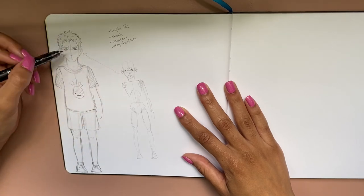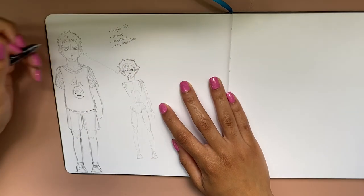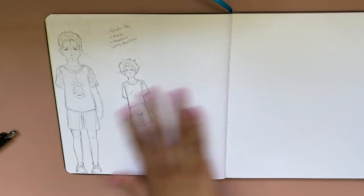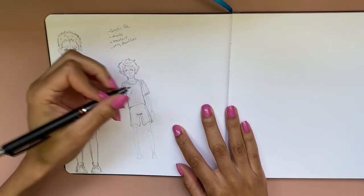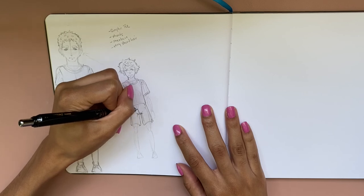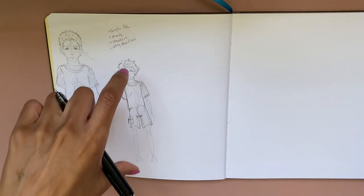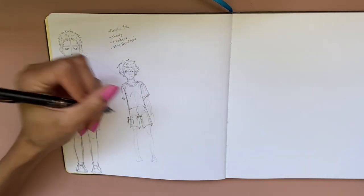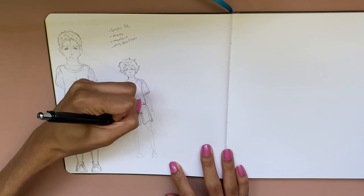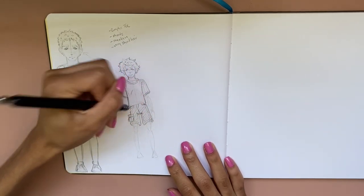The faces already look so different — his eyes are wider set on this one. Let's give this one swoopier hair; it kind of gives him more of a beach vibe, which makes sense since it's summertime and my brain goes to beachier themes. It looks like I'm looking at him from an up angle now, so I need to adjust some things. Here's his pants seam. I think I want to give him cargo pants.